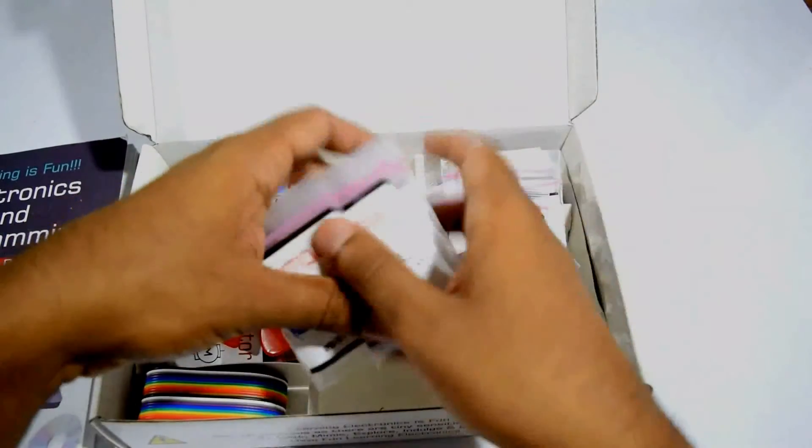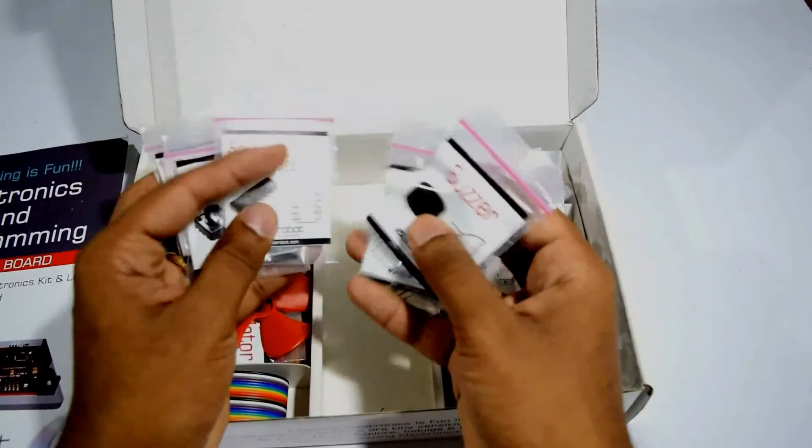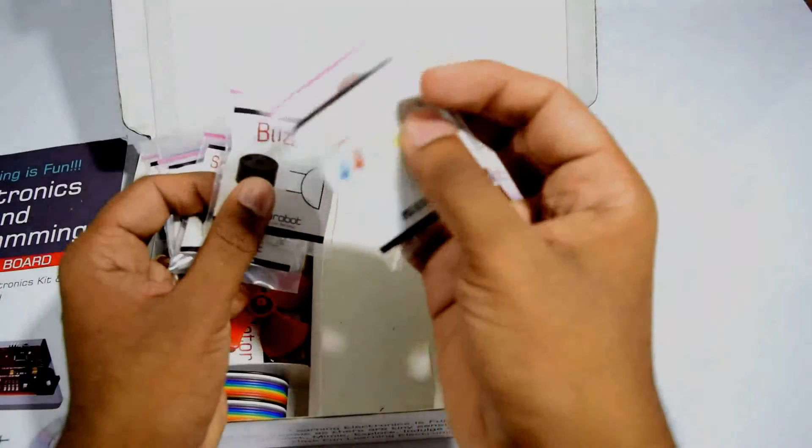Along with this, it comes with a trim pot, buttons, push buttons, shift registers, buzzers, and a whole lot of LEDs.